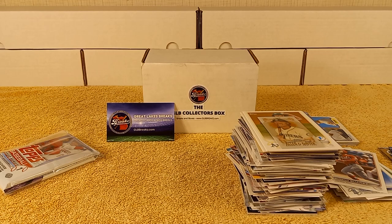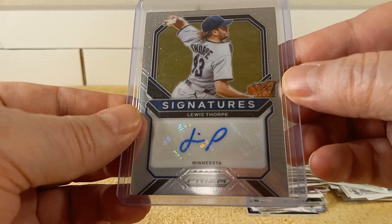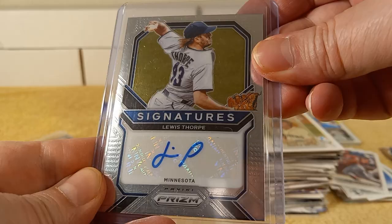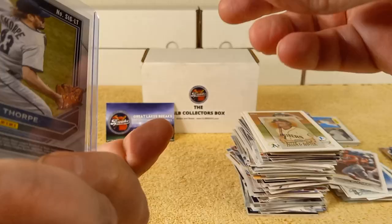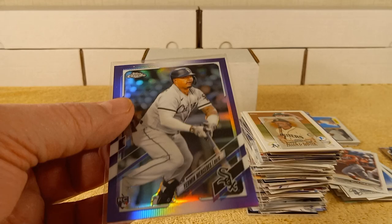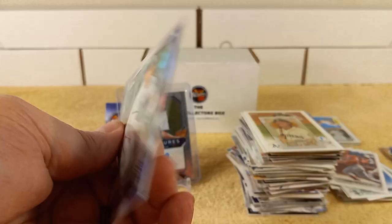So we got a couple hits here. We have a Lewis Thorpe signature — autograph card, Minnesota. Not numbered, just from 2021 Prizm. And then this purple Mercedes rookie card from Update Series.